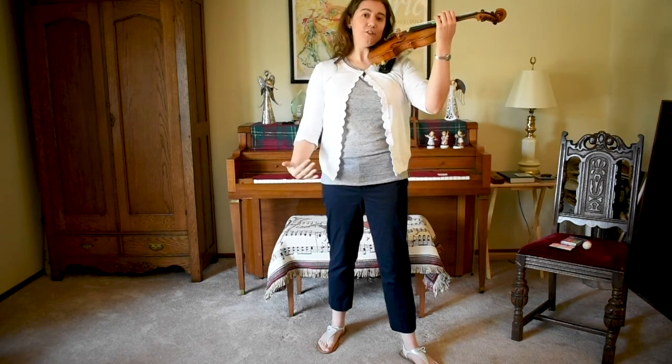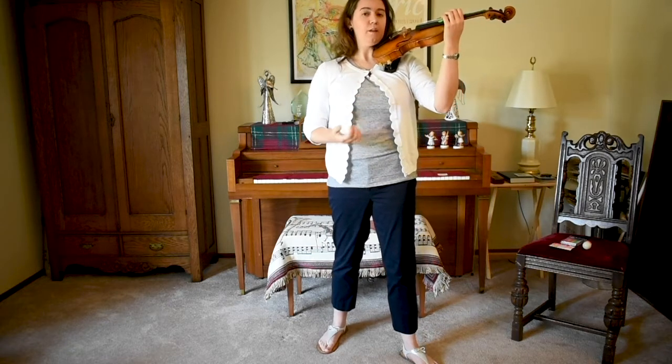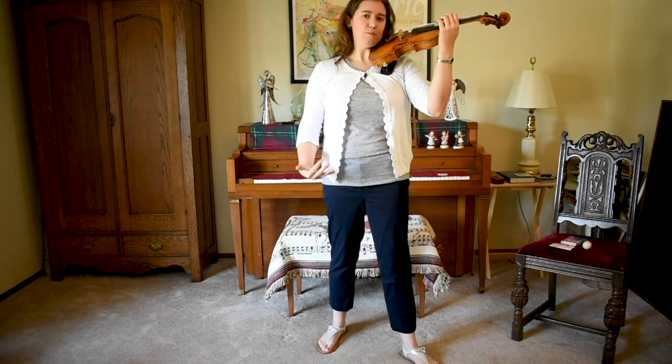Going forward, it's a great idea for you to use Statue of Liberty position before playing position every time you put your violin up.